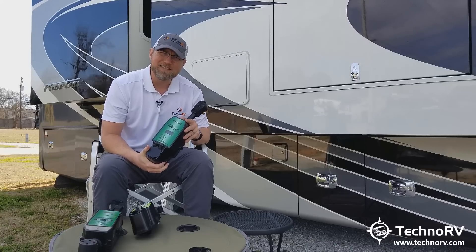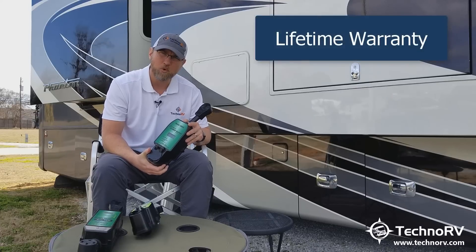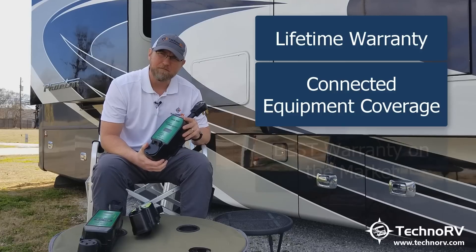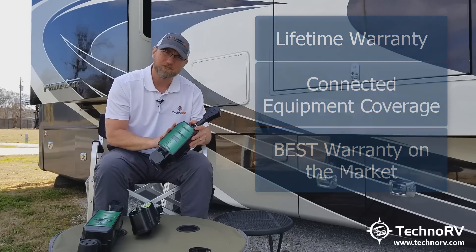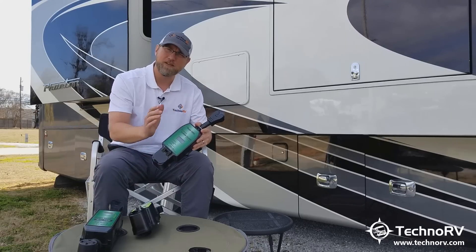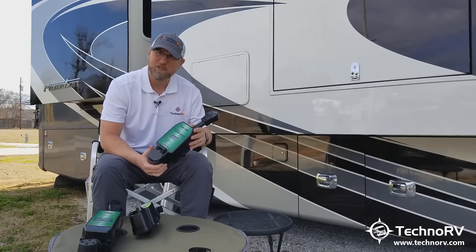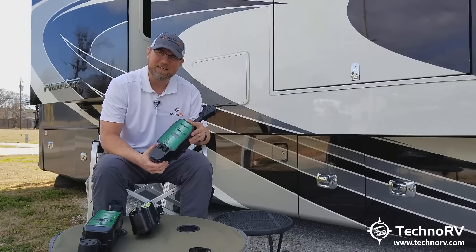From a warranty standpoint, SurgeGuard now has the best warranty on the market of any electrical protection system — they have a lifetime warranty, and in addition they added connected equipment coverage. The connected equipment coverage means that if this unit fails and something in your RV gets damaged, that coverage will cover the damage. It's complete confidence from SurgeGuard that their unit will do exactly what it says and protect your RV. Best warranty in the market: lifetime, with connected equipment coverage on both the 34950 and the 34930.